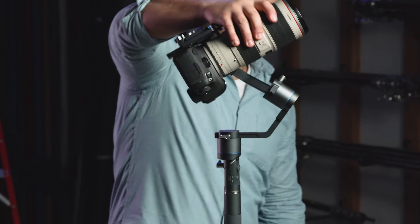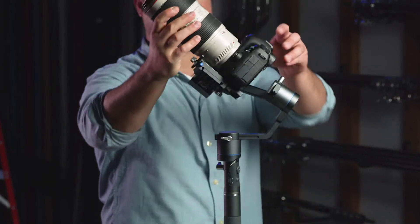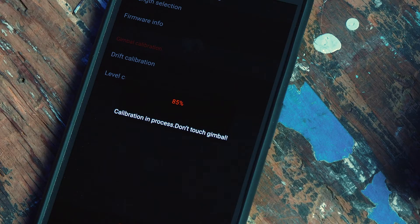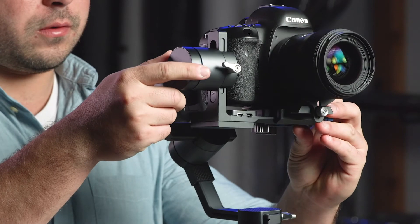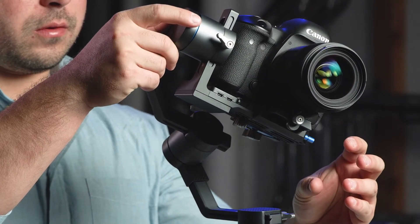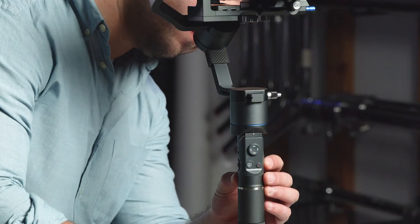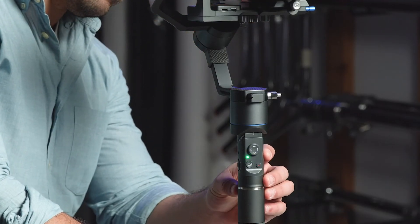Please note, if you're using a longer lens, it may obstruct the camera rotation during calibration. Once completed, you will get a notification if it was successful. If you are unsuccessful, double check your balance or if there are any obstructions, and try again. After calibrating your gimbal, reboot your 3XD.